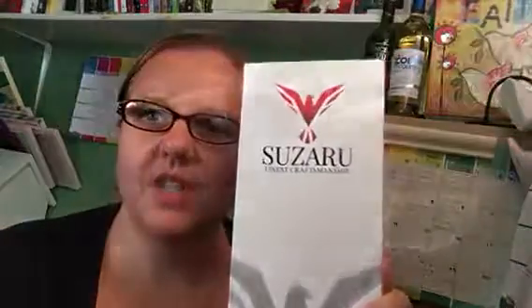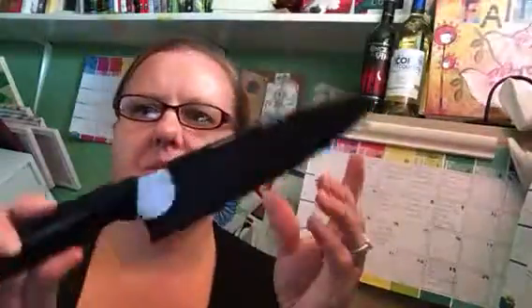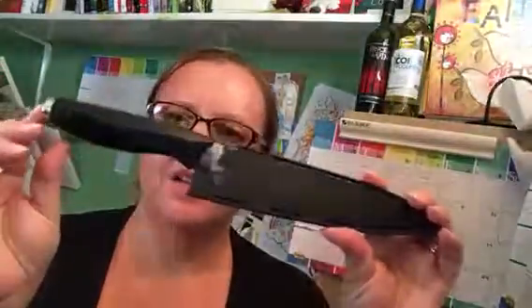Hi, it's Krystal, and if you've tuned in for our videos before, you know I'm here to tell you about a new and exciting product. Today it's the Suzaru Professional Chef's Knife — an 8-inch ceramic chef's knife by Suzaru. It's available on Amazon Prime, and I received this at a reduced rate in exchange for my honest review.